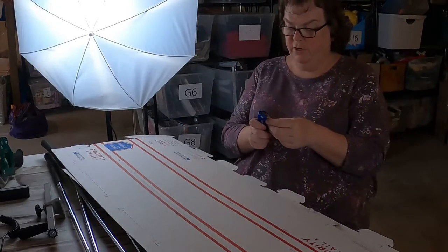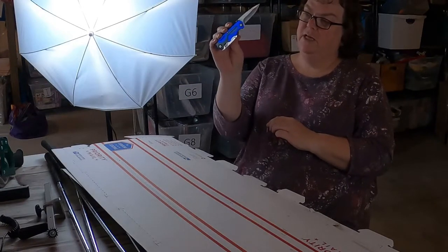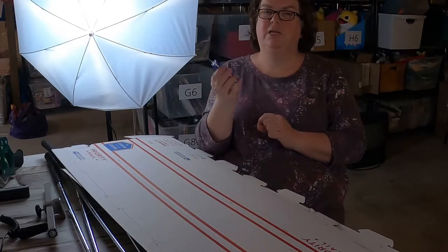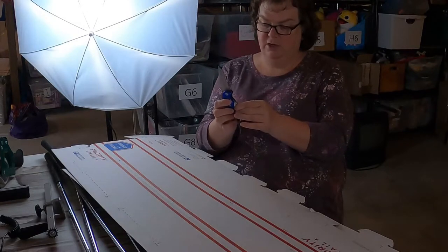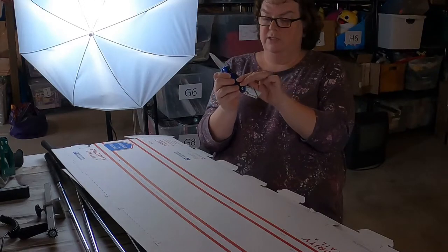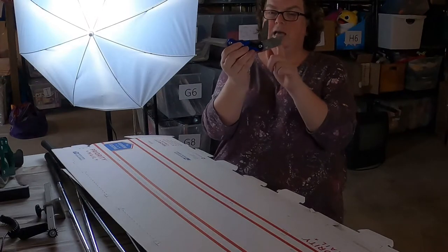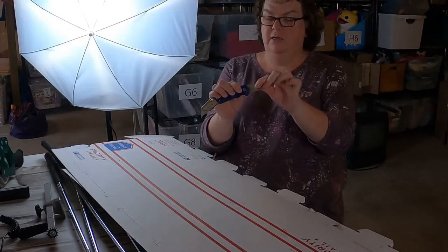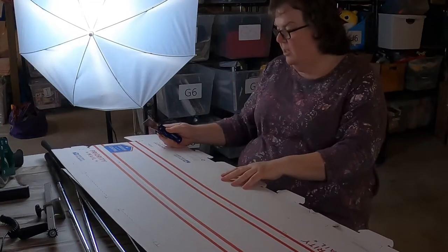I used to use scissors cutting stuff all the time. I got some of these cobalt knives that were at Lowe's on clearance - I actually bought a bunch and sent them to Amazon. It's like a jackknife type of thing with a razor blade, a knife, and a serrated edge - a three-in-one. I use this all the time. I like it so much more than using scissors. I'm going to use the razor blade on it.